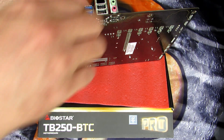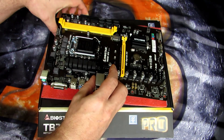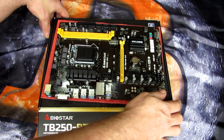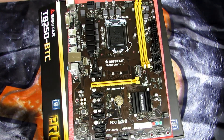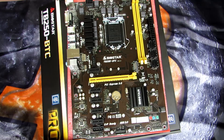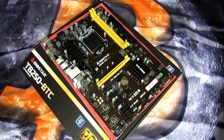Very nice board. It's nice to see an updated mining board on a newer chipset, rather than always getting B85s, H81s, or Z97s as most people do. So I'm looking forward to trying this out and I'll keep you updated. I hope you liked the video, hope it helped, and thanks for watching.